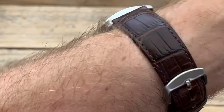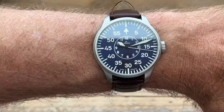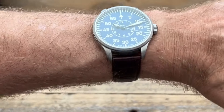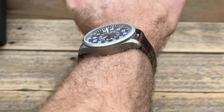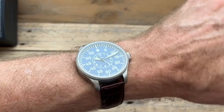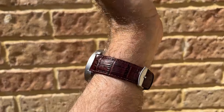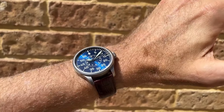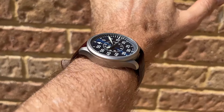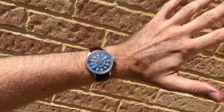It's interesting to see a watch this size on my six and three-quarter inch, around 17 centimeter wrist, because it's really pushing the boundaries without going too far beyond them. It sits down onto the wrist quite nicely. The height of the watch isn't too bad — it sits down okay, and being a pilot watch it's meant to be bigger, so for me this size is actually quite good — bigger without being oversized.